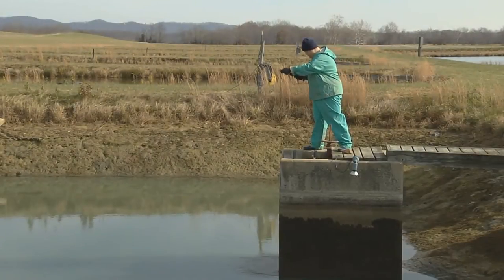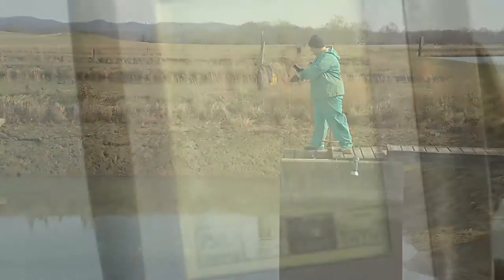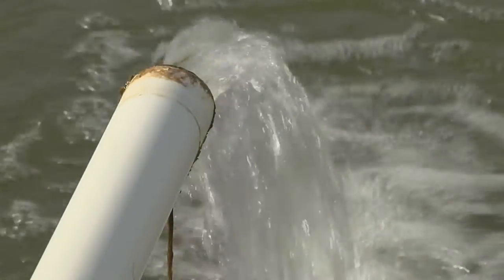Yellow perch are typically harvested in the fall of their second year when water temperatures are below 60 degrees Fahrenheit. If harvesting during warmer months, well water can be added to keep the fish at optimum temperatures.